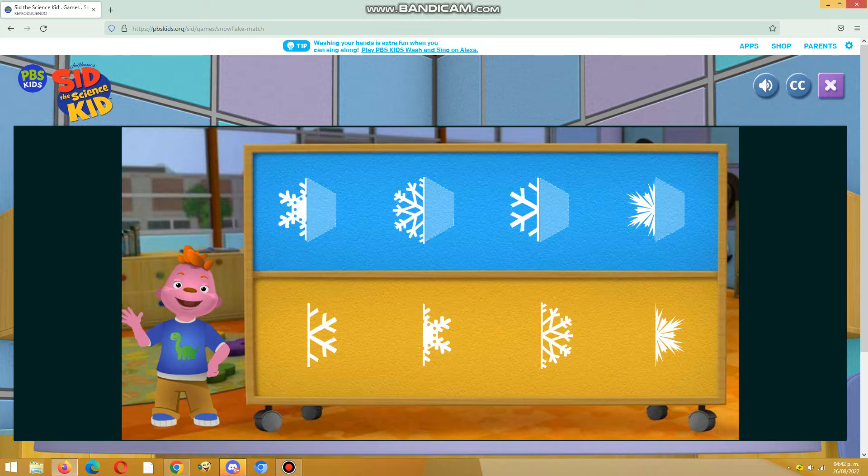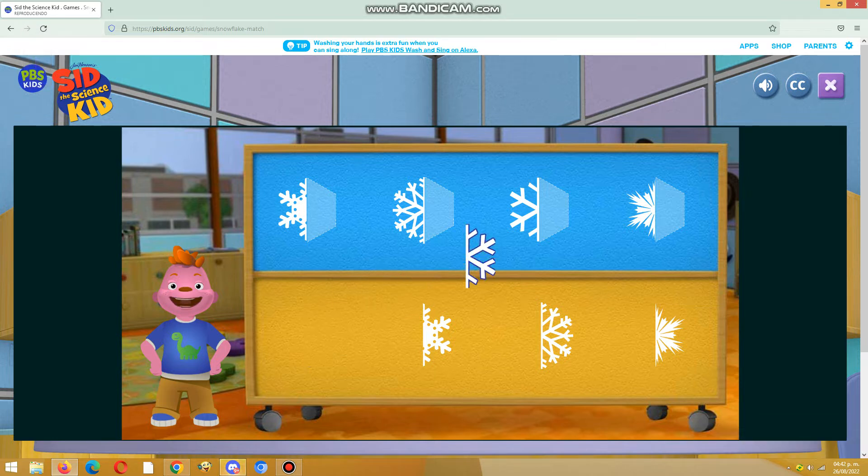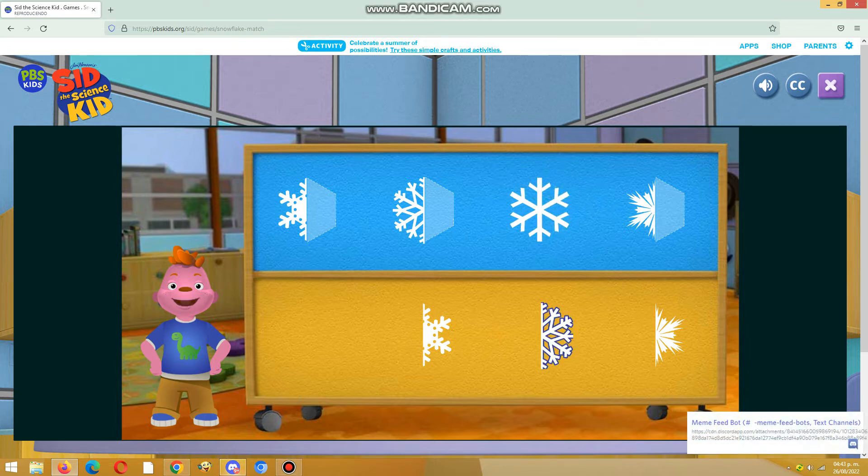Click on a snowflake half and place it next to the one that matches it, like a mirror image. Match this piece to its other half. The snowflake is symmetrical because it looks the same on both sides.